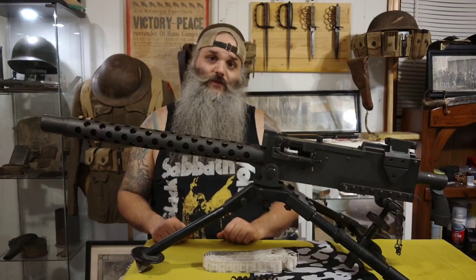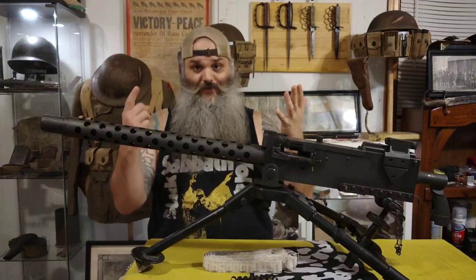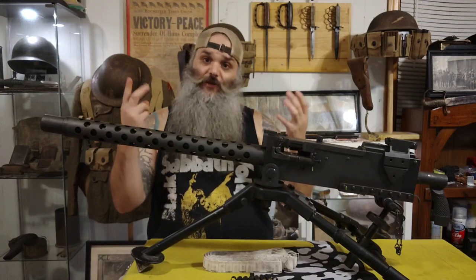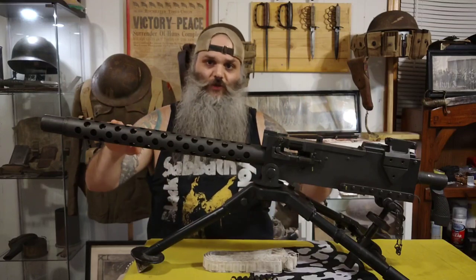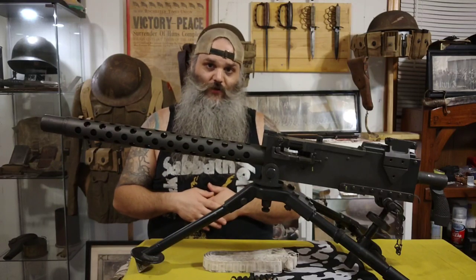There were several different variants of the M1919, including the A1, A2, A3, A4, A5, and A6, the M73, and the AN-M2. This one specifically represents the M1919 A4, which was the most common one used by the U.S. military.